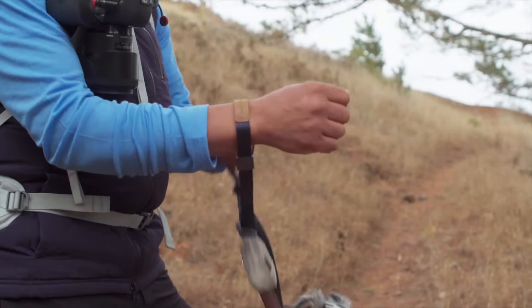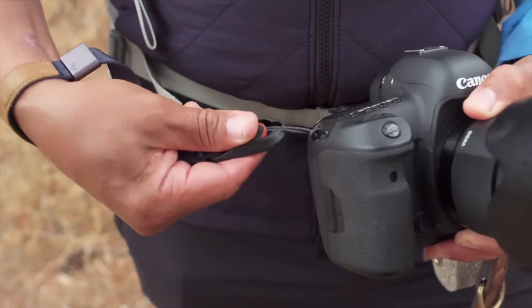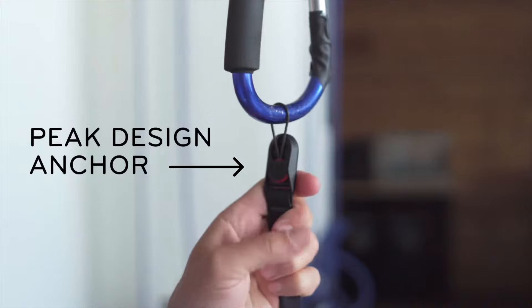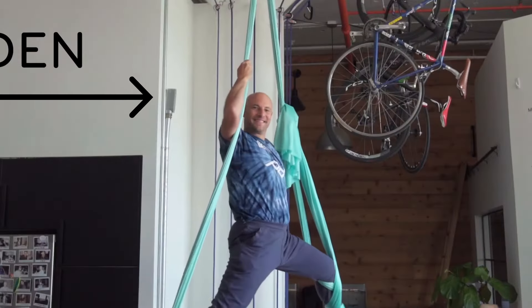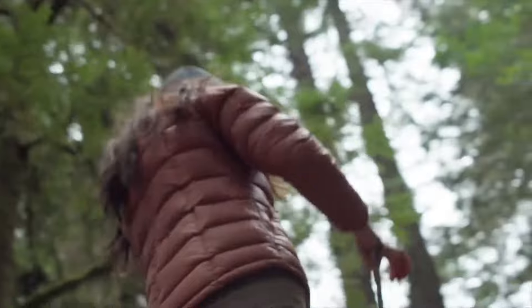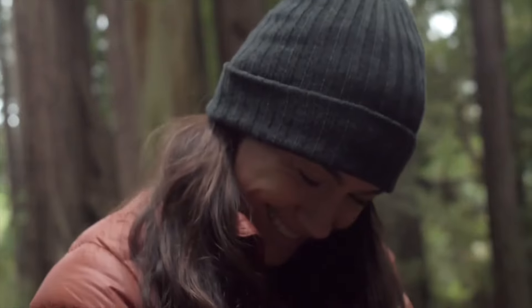When you need that extra security, just pop it into place. The AnkerLink connectors go anywhere on your camera and each holds 200 pounds. So you can shoot and not have to think about the unthinkable. You're welcome.